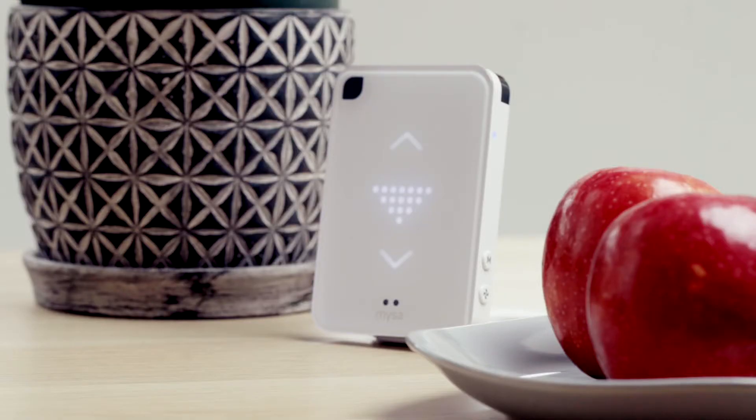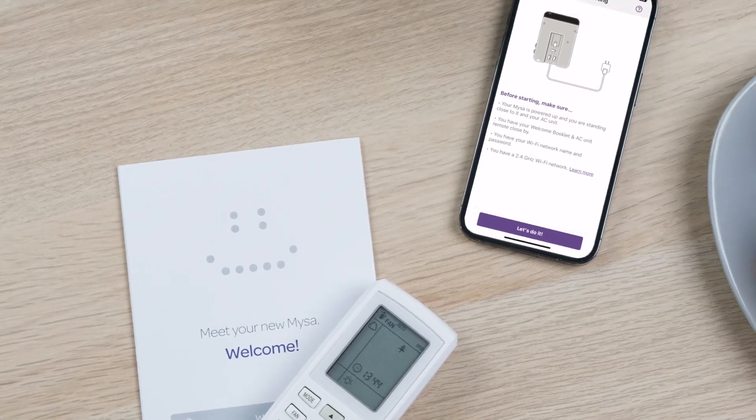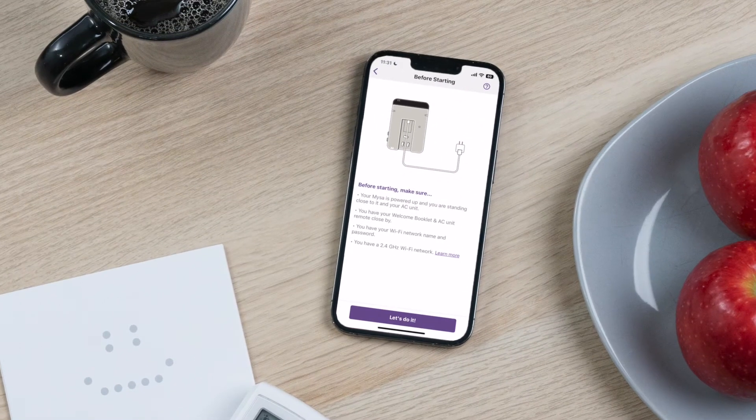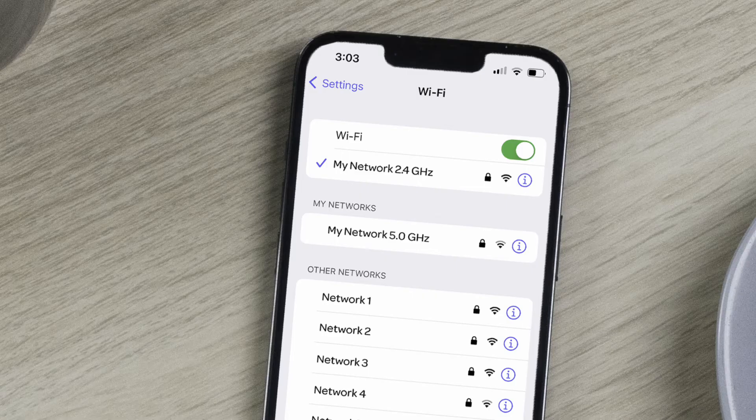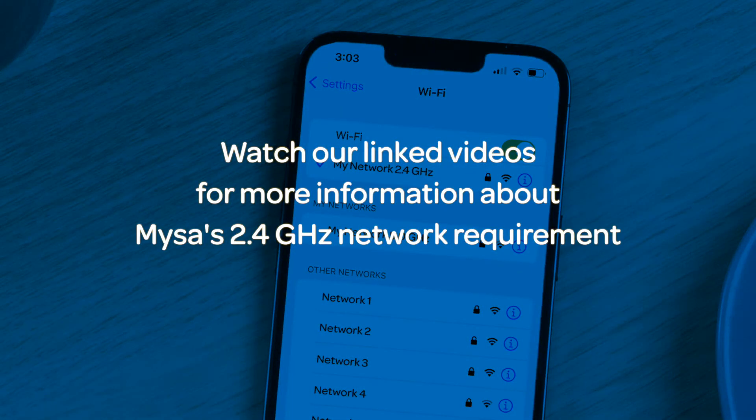First, that your Mesa is powered on and you're in close proximity to your AC unit. Second, that you have the Mesa welcome booklet and your AC remote close to hand. Third, that you know your Wi-Fi network's name and password. And fourth, that you are connected to a 2.4 gigahertz Wi-Fi network. This is very important to your Mesa's functionality.